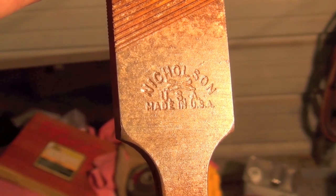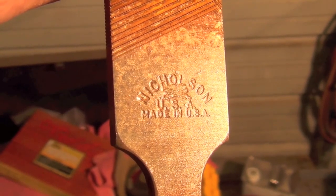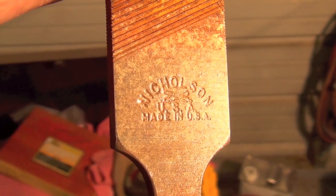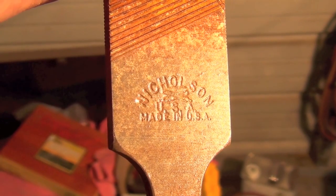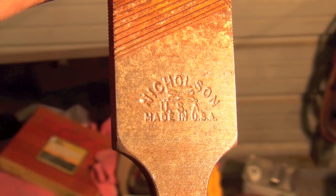Next tip: always be on the lookout for good deals on cool old files. This is an American-made Nicholson file from probably decades before I was even born, and I was able to pick this up at a local Goodwill store for like $0.35 — something totally ridiculous. For comparison, the newer files you can buy now that are imported — I haven't found a good source for new American-made or even good imported files lately.